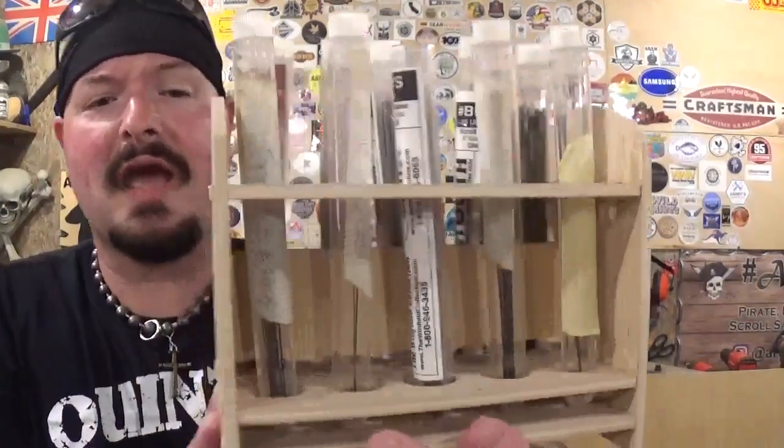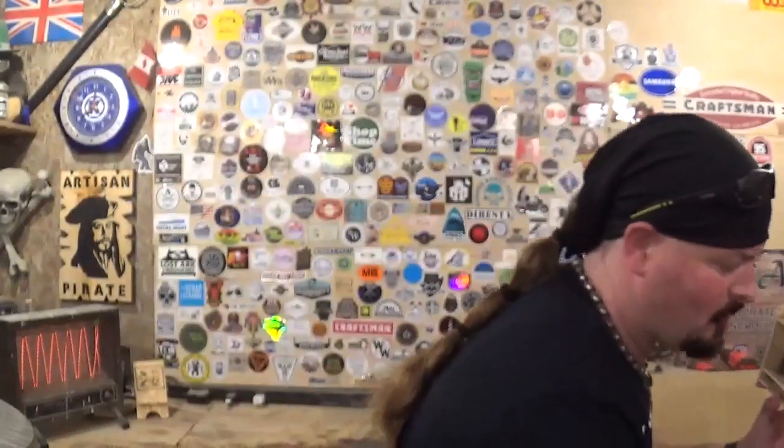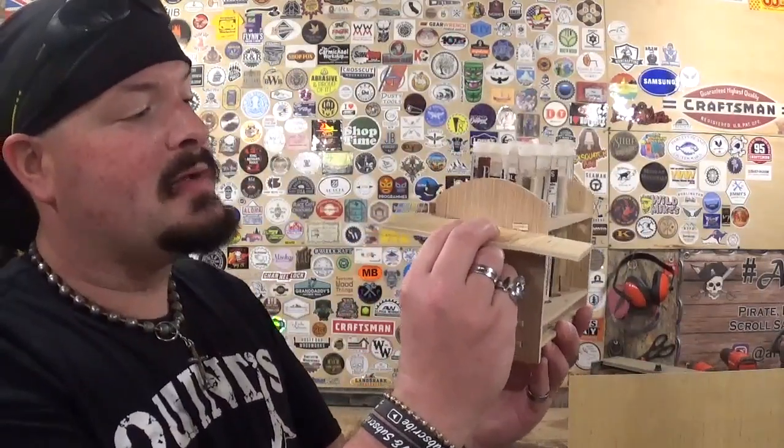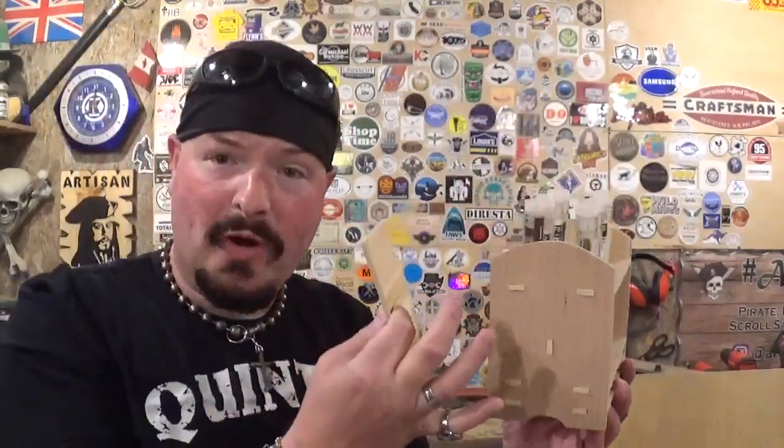I'm going to show you a tabbed project — this Steve Good design which is a scroll saw blade storage caddy, and there is an example of the tab designs I was talking about. What I always do before I start is take a scrap piece, lay it on the slot, and just redraw the cut line to make sure I have an accurate cut when doing a slotted project, so keep that in mind if you ever want to try a slotted project.